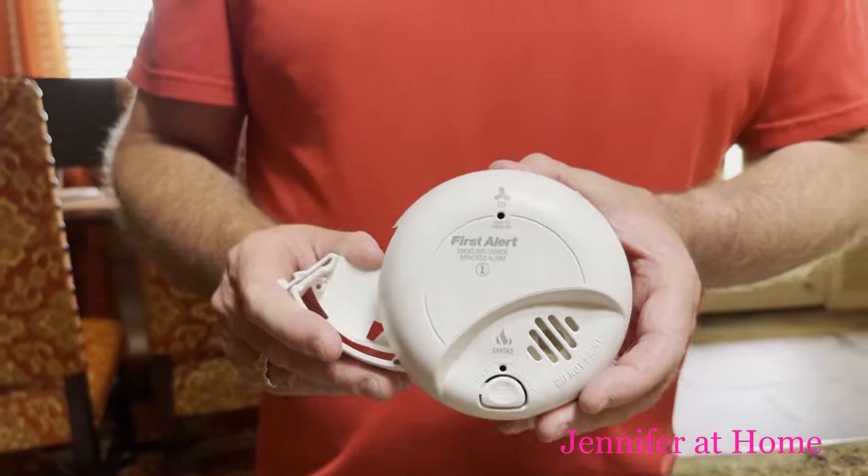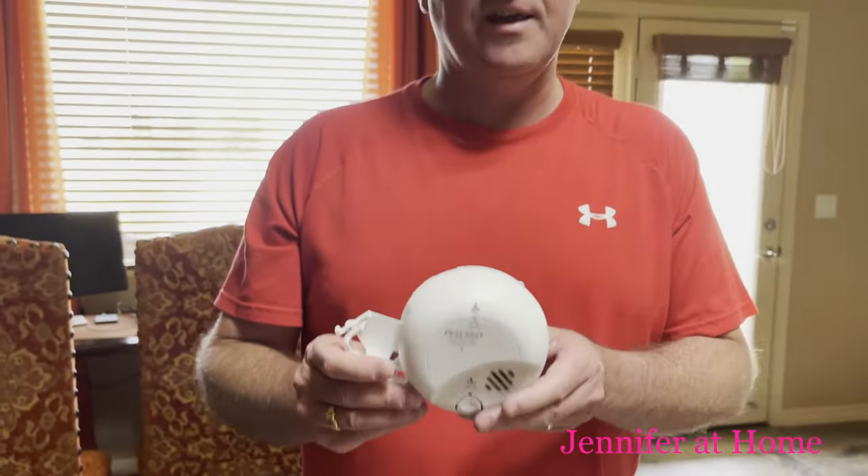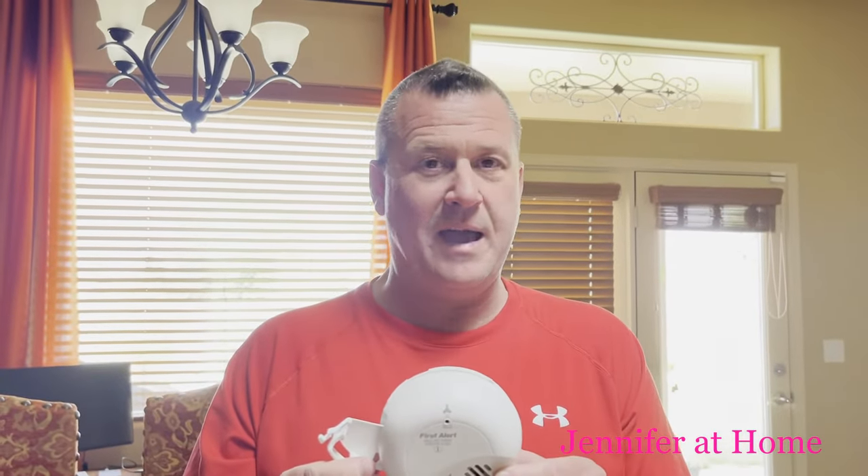When we go to the store, we'll look for the contractor version. It's in a different box. If you buy the regular First Alert one, they're $70 or $80. But you can actually get a First Alert that's also a carbon monoxide detector for about $30 if you buy the contractor box — it's just not as fancy packaging, that's all.